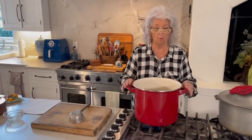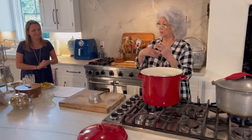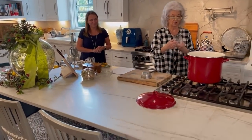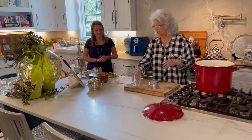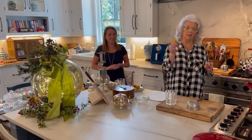We're gonna let this cook for about an hour. And then I'll show you how we present the serving, the way we serve it. We're gonna serve ours in glass mugs and I'll show you how we're gonna just dress it up and make it a little festive.